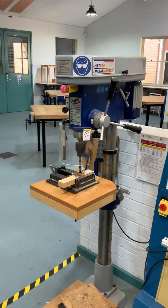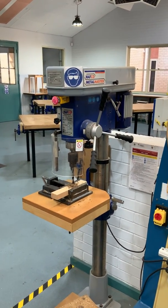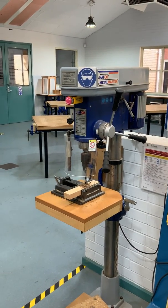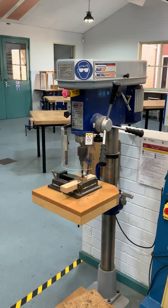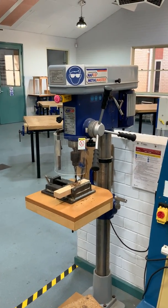So that's the drill press, or column drill, or pillar drill, and that's used for drilling round holes in woods, metals, and plastics. Thank you very much.